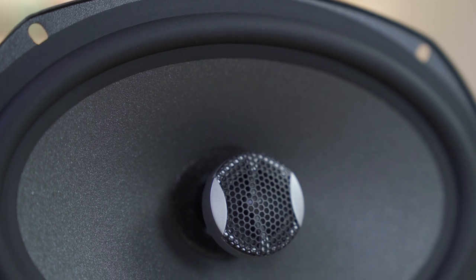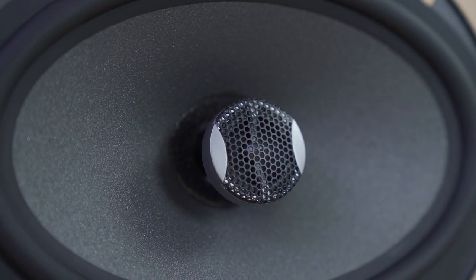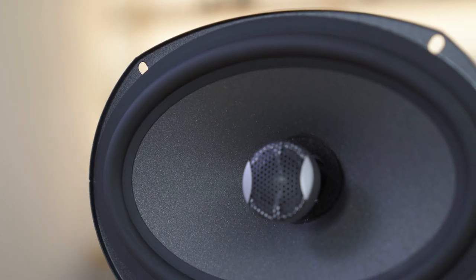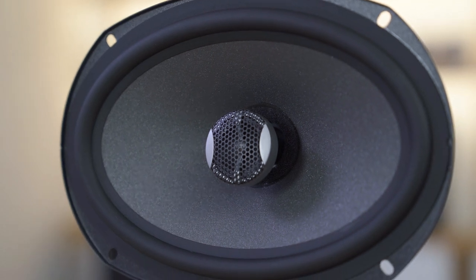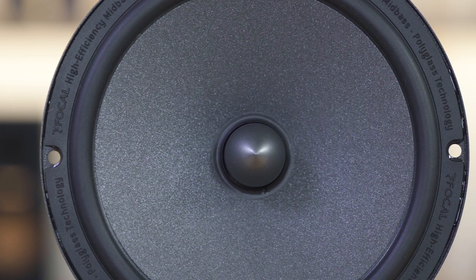For materials, Focal went with an aluminum inverted dome tweeter, which is a nice, crisp, precise sounding tweeter. And the woofers are a poly glass, which is a lightweight rigid material that's super easy to move, which is why they can be used with low power stereos and such.